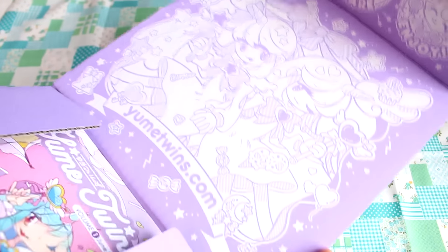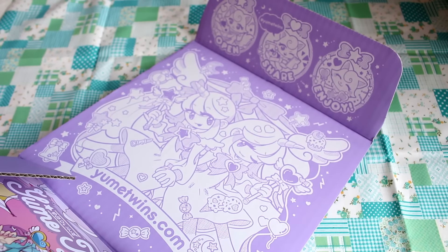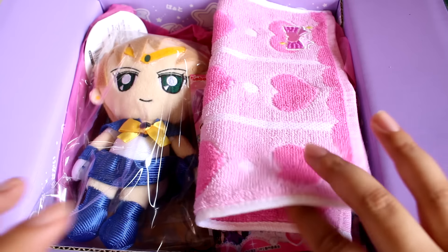Let's open the box. I know it's at an angle here, but look at the inside of the box — it is so cute. I love the artwork so much. Did you notice the box is purple? Now let's get into the cuteness.